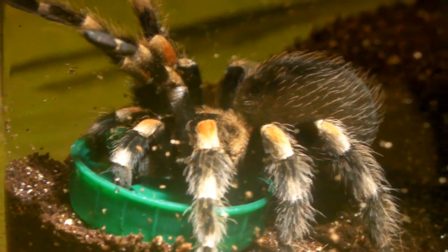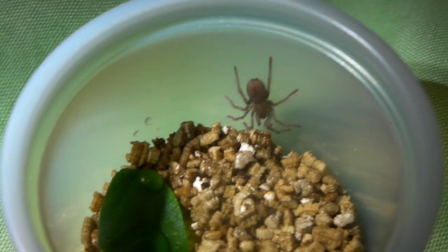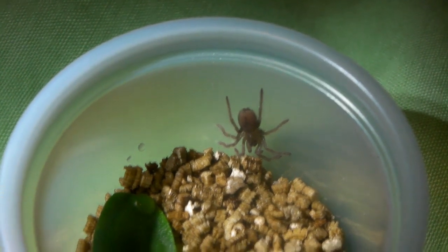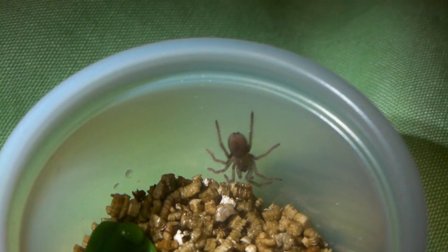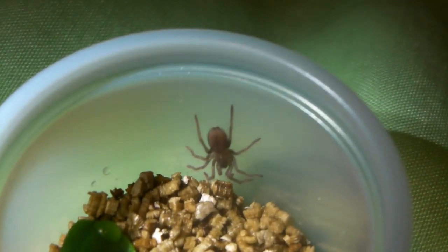Now let's go do that spiderling. There's the spiderling in its new enclosure, and as you can see even this tiny enclosure looks a little bit too big for it. But no doubt it will grow pretty quickly, and then I'll be rehousing it in a few months.